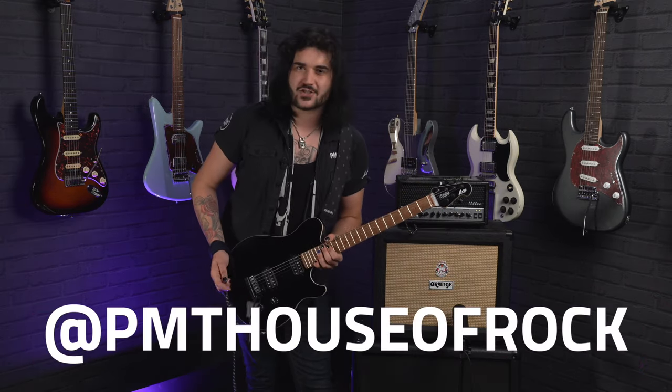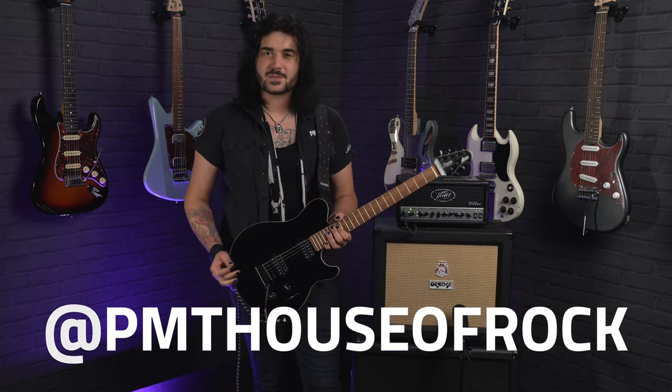We are PMT House of Rock on Twitter, Instagram, and Facebook. Give us a like and a follow to see pictures of these, but with filters on. I've been Dagan, and this has been so much fun — I'll see you next time.